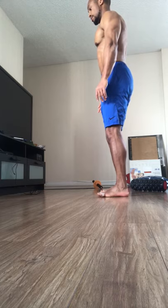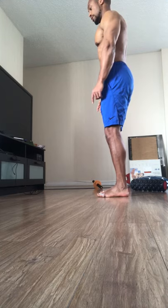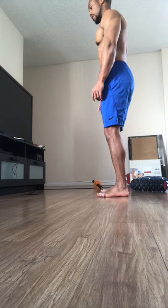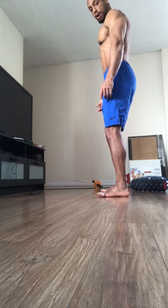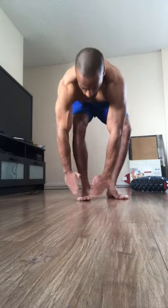I can do some toe lifts, working on keeping the full footprint of my foot on the ground other than my toes. I'm also trying to work each toe individually if I have that capability.